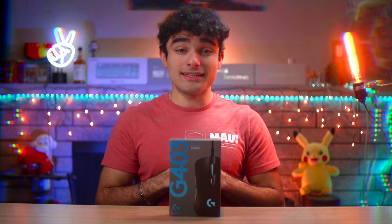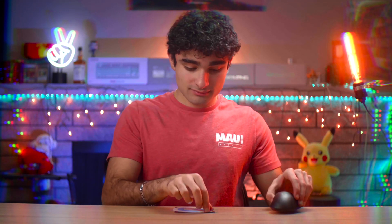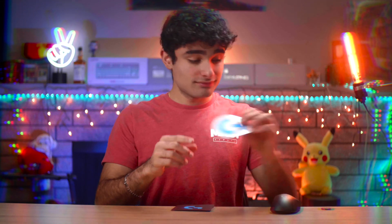Starting off with what you get inside the box: you get the mouse itself, a 10-gram extra weight, a pretty big Logitech sticker, and a Logitech manual. Pretty simple.